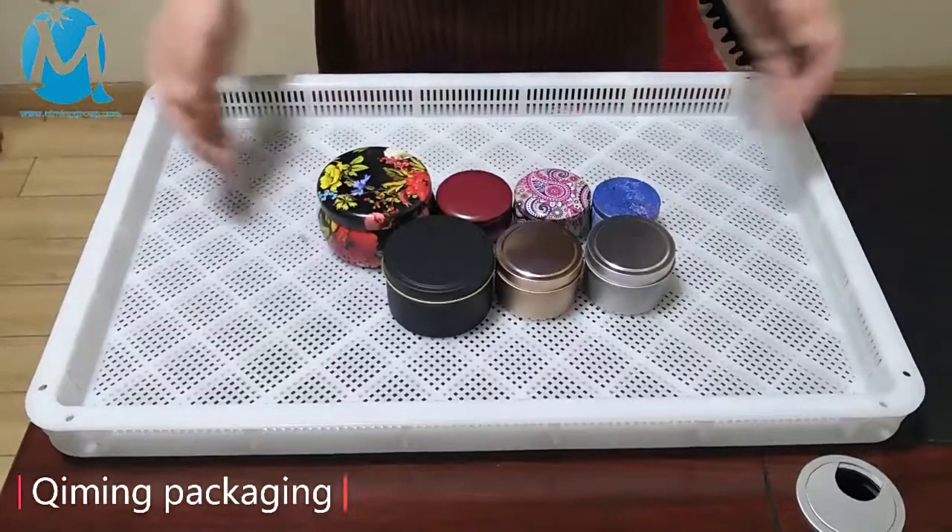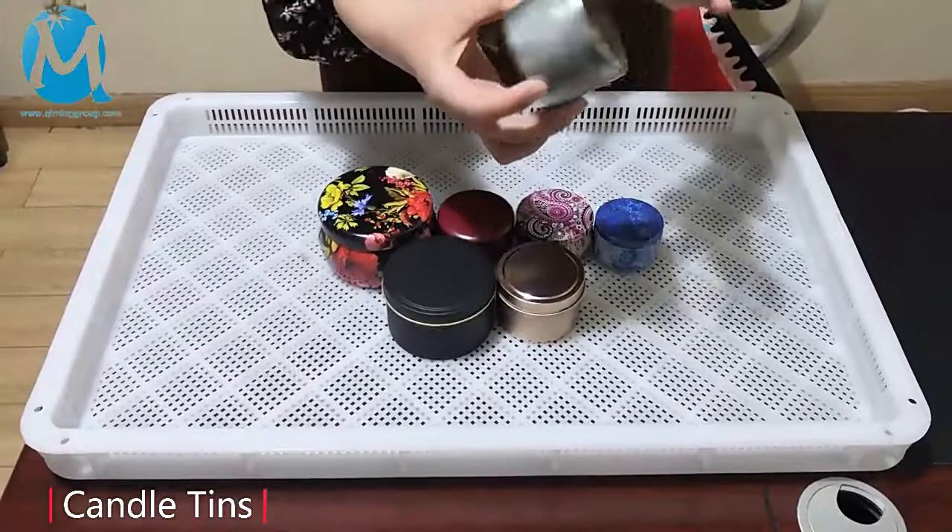Welcome to Kimming Packaging. These are our candle cans. This one is our classic style. It's cylindrical, with silver and gold.